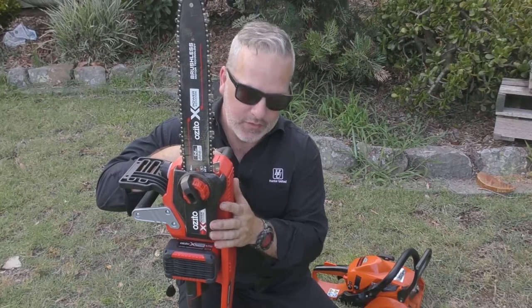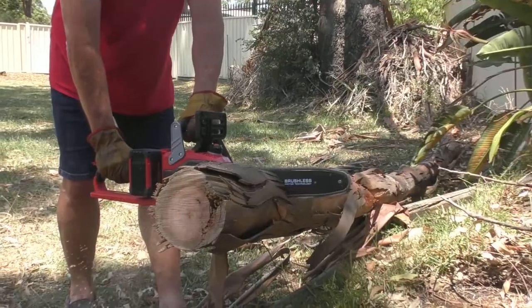G'day guys, welcome to this weekend's video. It's going to be a real short one — just a quick follow-up review of the Azito 36-volt chainsaw that Azito sent out to me back around Christmas time. It's been around about four months.